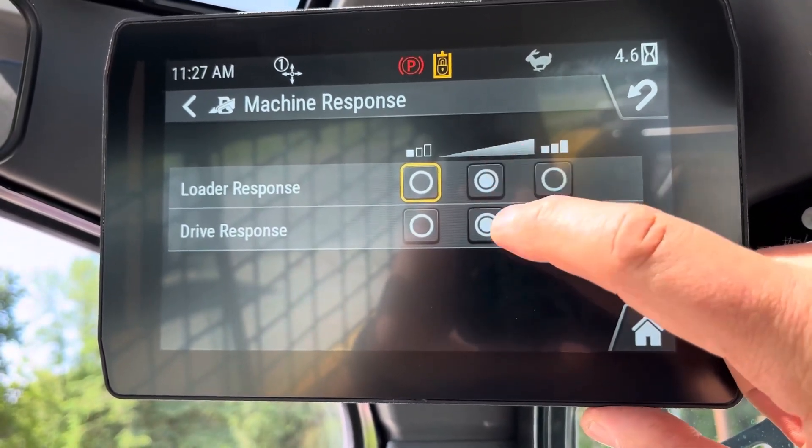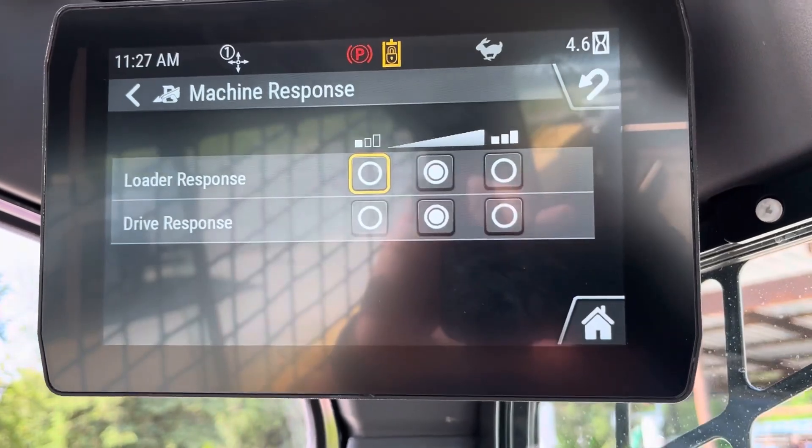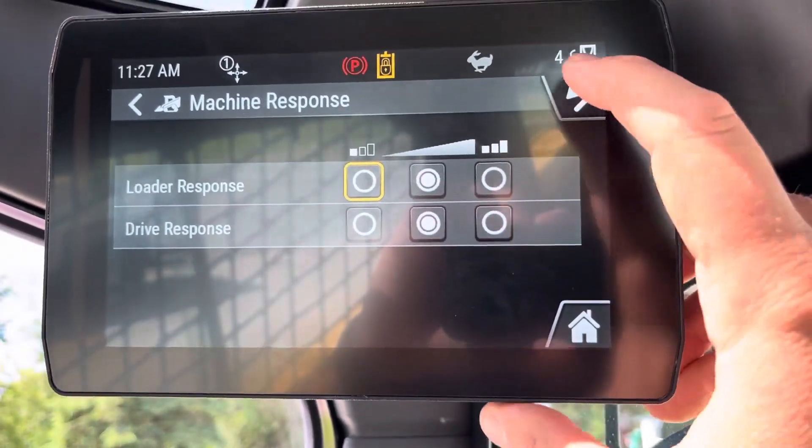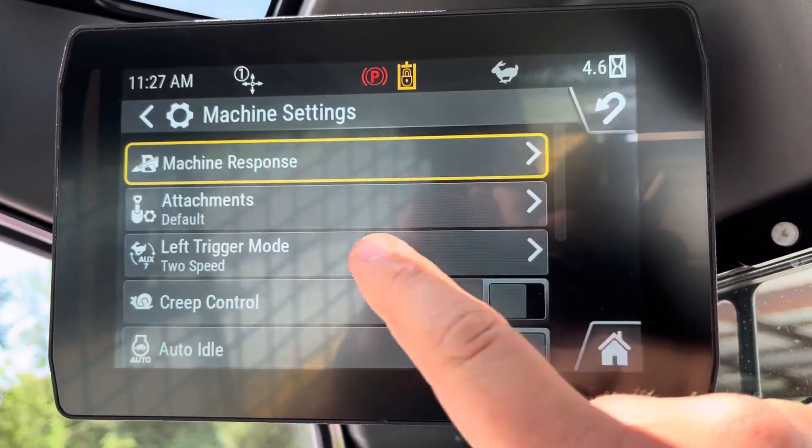I set everything in the middle to start out. So this is medium sensitivity for both your loader and your drive joysticks. You can adjust that higher or lower depending on what you want.